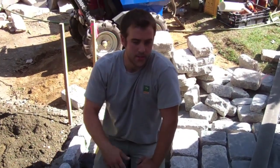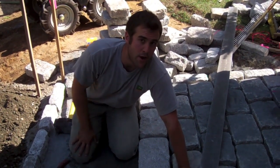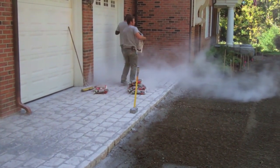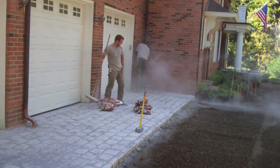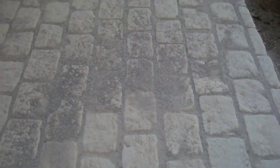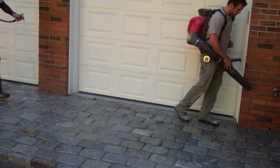As you can see, we're almost done laying our pattern — we only have this little section left. Next, what we're going to do is sweep some stone dust into the cracks, then apply the polymeric sand.